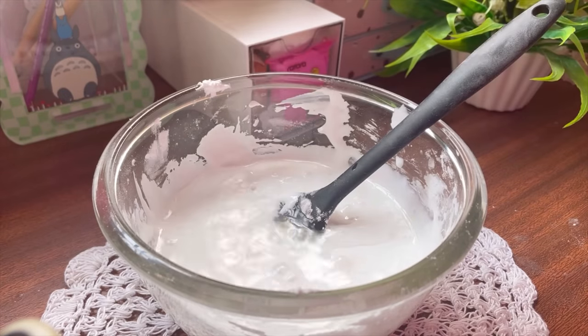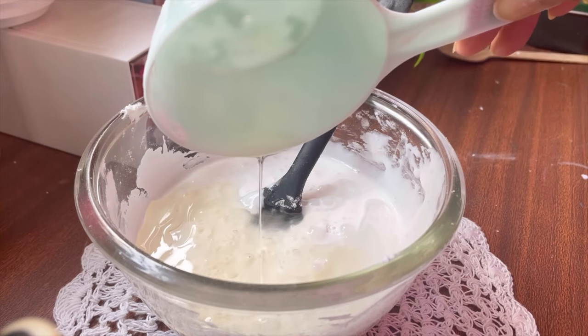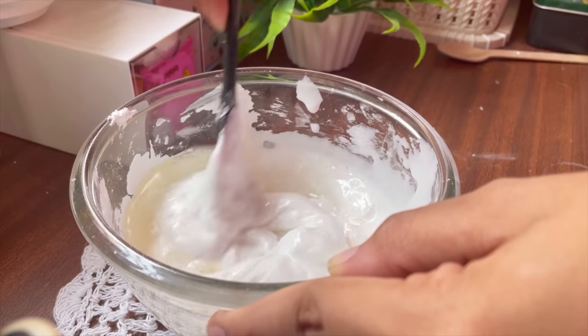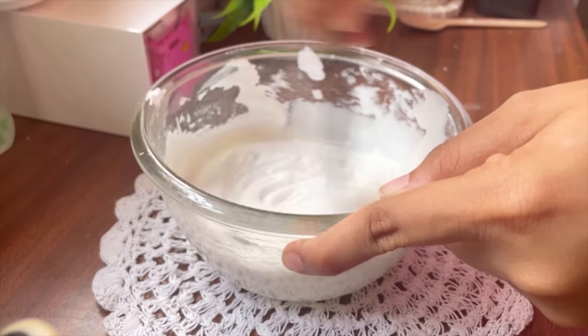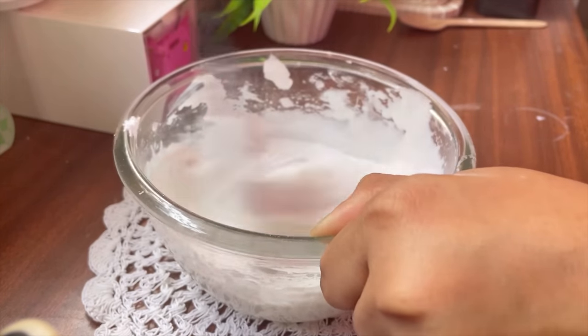Next you want to add a preservative of your choice. I use synthetic vinegar, and you will also be needing an oil. I use coconut oil but any colorless and flavorless oil should work. You can basically use any baby oil or even hair oil, but just make sure that they don't have a lot of color.